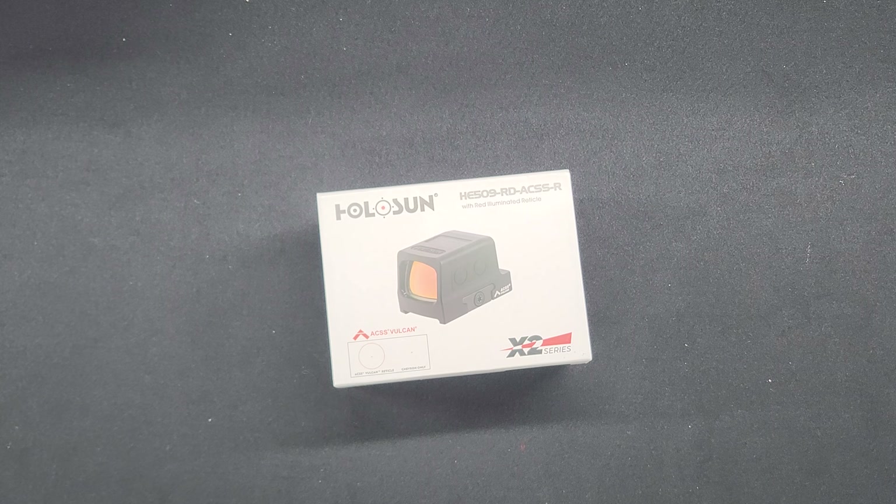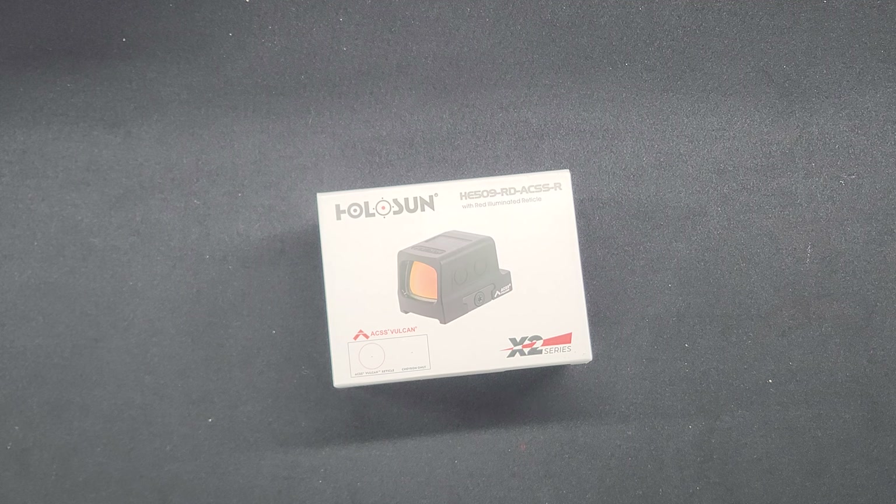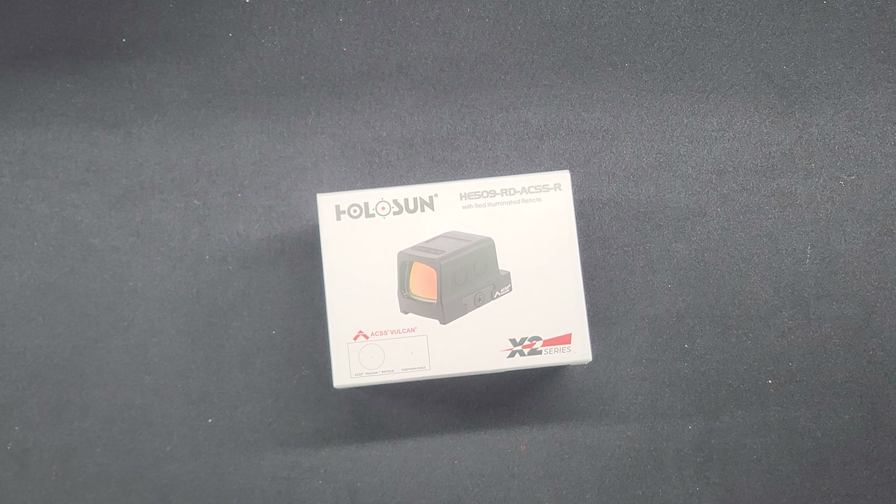The 509 also comes with a solar panel, which for me personally is not a huge deal, but I'm a huge fan of redundancy and I like knowing I have a backup method of operation. The solar panel also allows for an auto-adjustment option, meaning the optic can sense how dark the environment is and adjust the brightness of the reticle to better suit the lighting. Personally, I do not use this feature because if you're in a dark area shooting into a light area, the reticle will not be at a good brightness setting. It's a cool feature that I'm sure some people love, but for me personally, I don't use it.